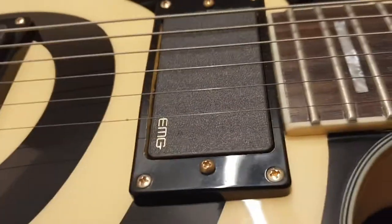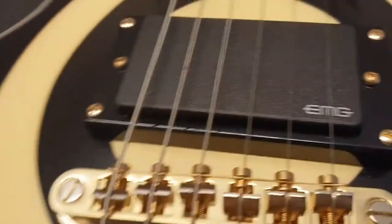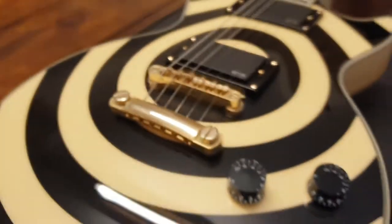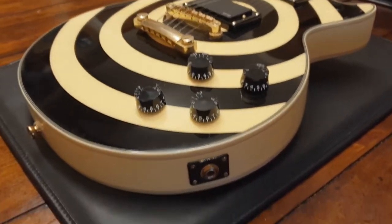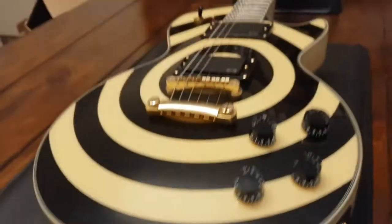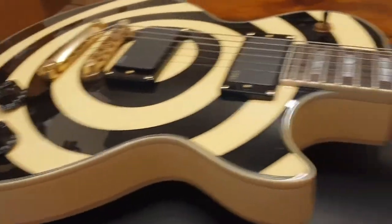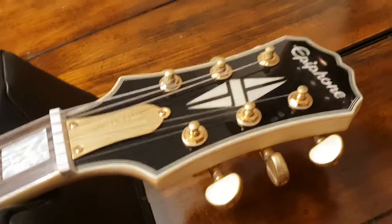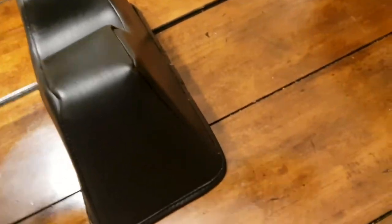The 81 is the silver, the 85 is the gold on the font. So if you look at the EMG logos, you can see they are different colors. This is actually a Chinese model — this is a later one. Initially these were made in Korea and then later in China. The build quality feels the same to me, I can't tell the difference. The nicer thing about the later models is they come with the proper active EMGs versus the passive EMG HZs.